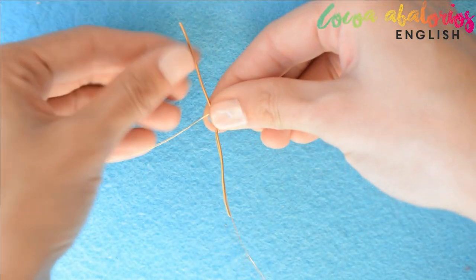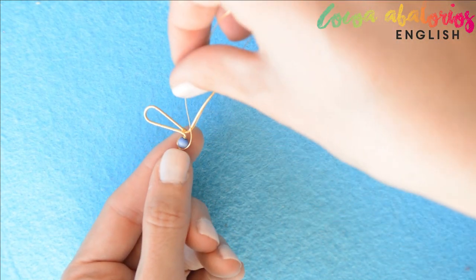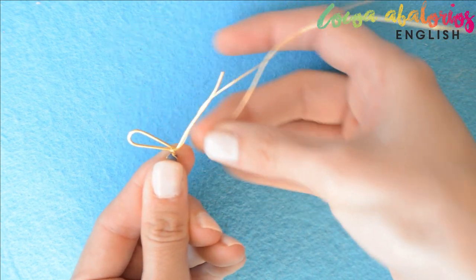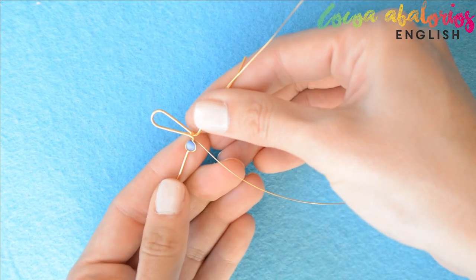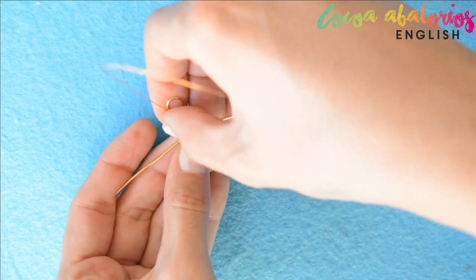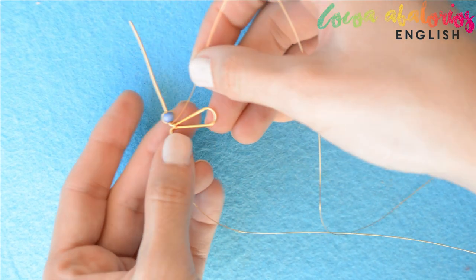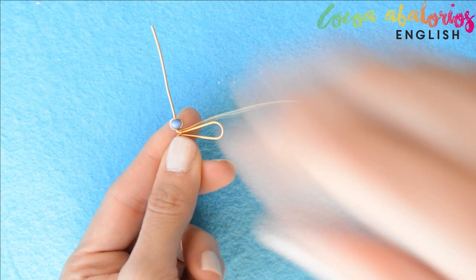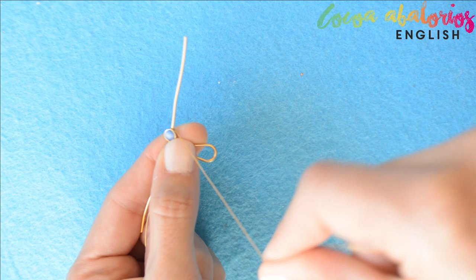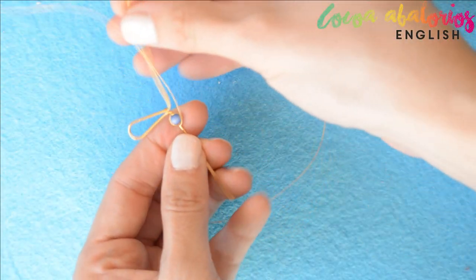Put the piece upside down and wrap the wire once — remember you have to go over the thicker wire and then wrap it. Let's do it one more time: put the piece upside down, wrap the thin wire always one time, and now repeat this again.